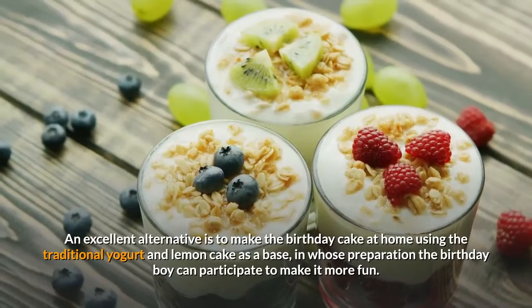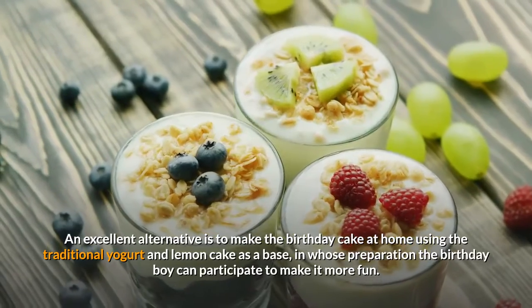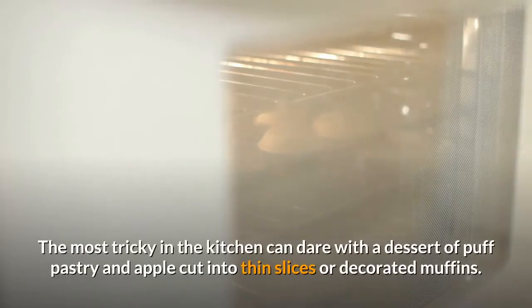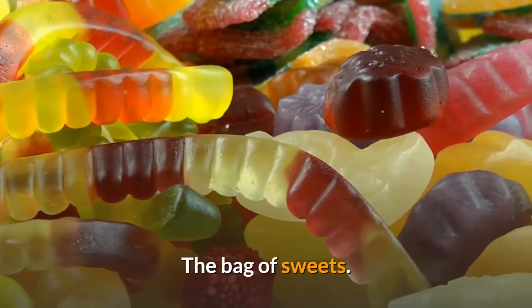An excellent alternative is to make the birthday cake at home using the traditional yogurt and lemon cake as a base, in whose preparation the birthday boy can participate to make it more fun. The most adventurous in the kitchen can dare with a dessert of puff pastry and apple cut into thin slices or decorated muffins.